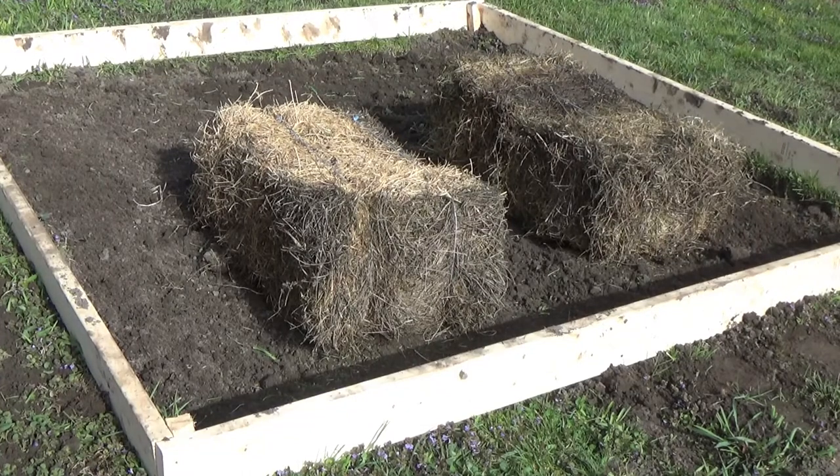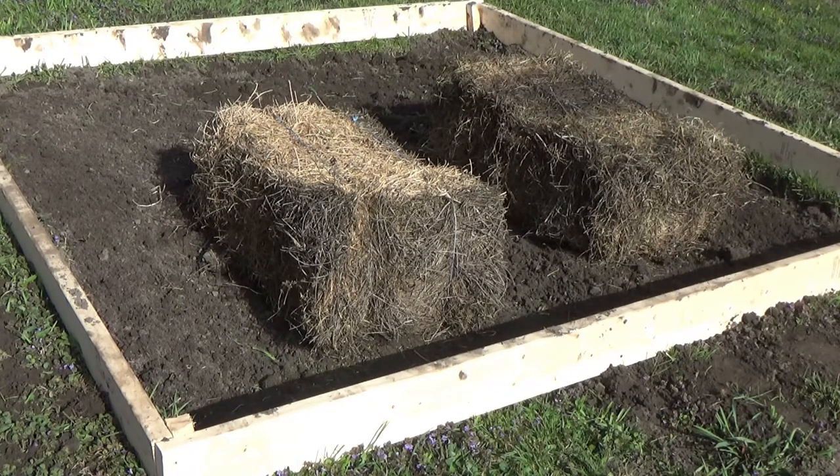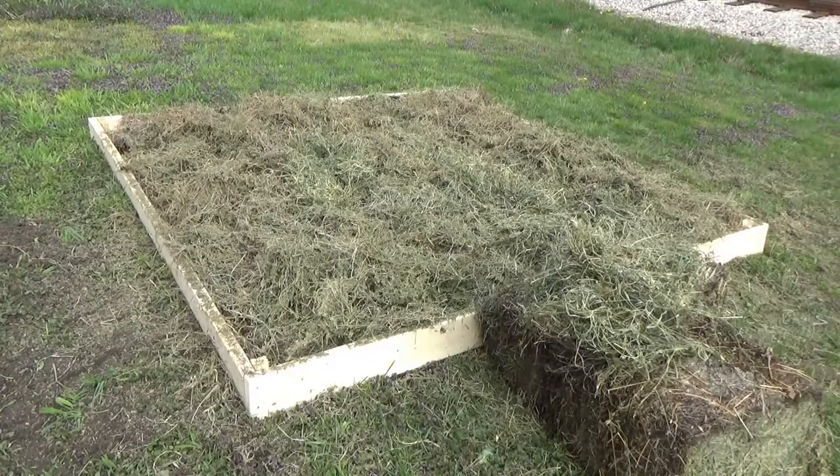The next step is the hay. We have 4 bales — 2 are going to go on the bottom, and I'm saving some for putting the potatoes in next, and then another set of hay over top of that. You won't see that part in this video because it's too early to plant my potatoes. We got all the hay separated. That's going to compress down, we'll put the potatoes in, and then put another 2 bales on top of that, and we'll be totally finished.